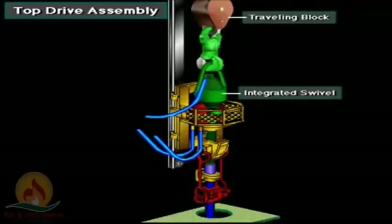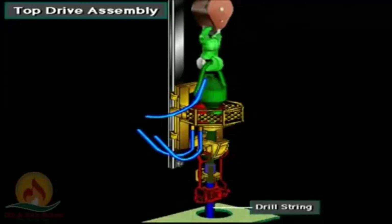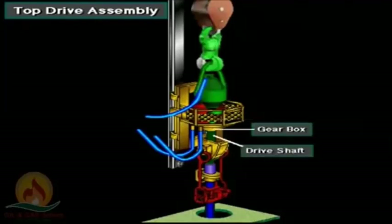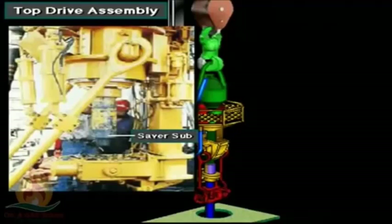The top drive includes a traveling block and an integrated swivel. The rotary hose conducts drilling mud to the integrated swivel via an S-pipe assembly. A passage inside the swivel drive shaft directs mud into the drill string. The top drive motor connects to the traveling equipment at the integrated swivel assembly. Drive motor horsepower ranges from 600 up to 2,100, or 420 to 1,500 kilowatts. The motor turns the main drive shaft through a gearbox or transmission. Crew members make up a saver sub on the bottom of the drive shaft and make up the drill string onto the saver sub. The saver sub cuts down on wear and tear to the drive shaft's threads.